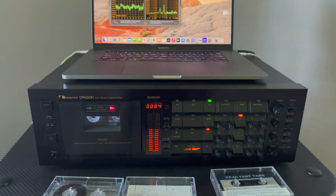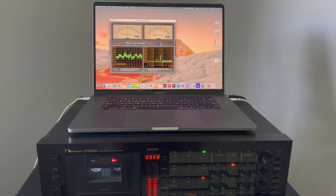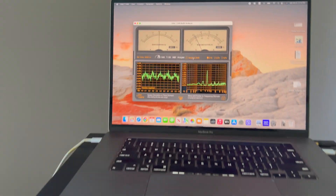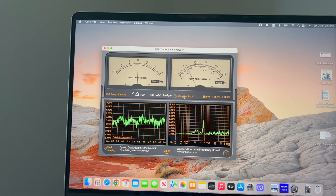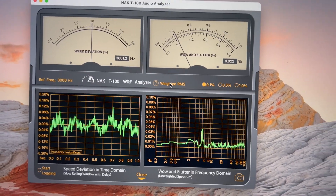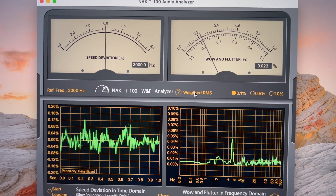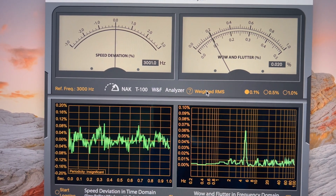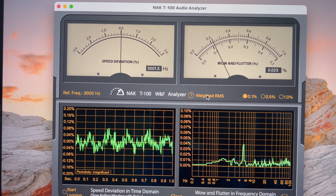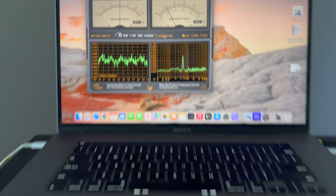With this deck it's possible to record good tapes. Here I am recording the second tape on the deck from the top — it still keeps nice wow and flutter and sometimes goes even lower than 0.02.